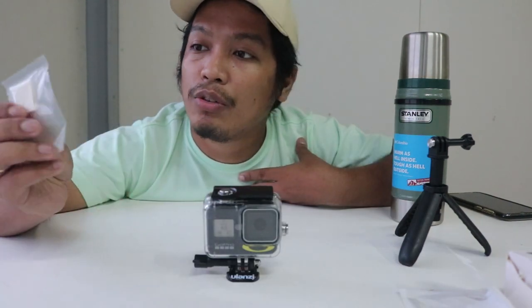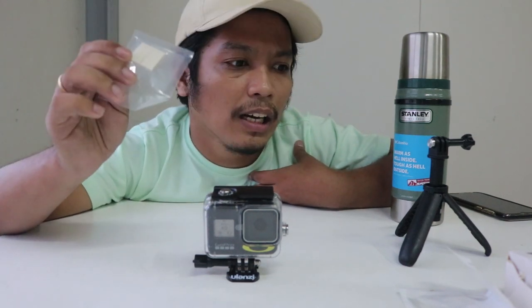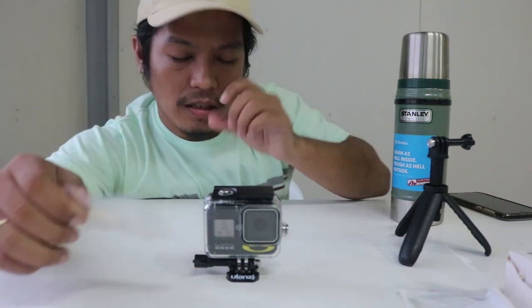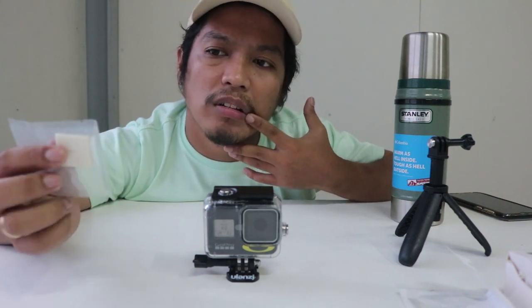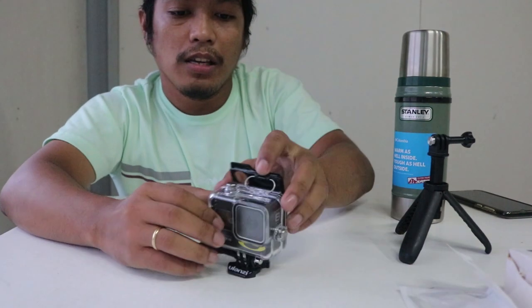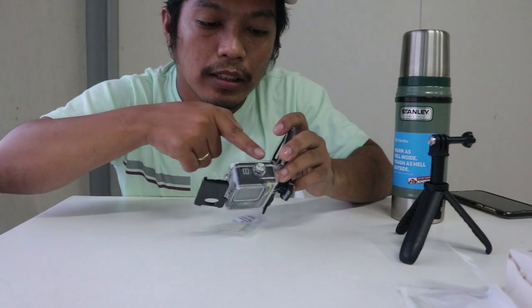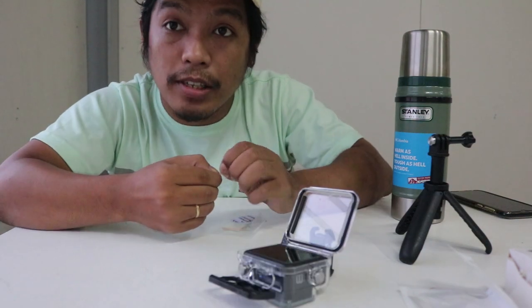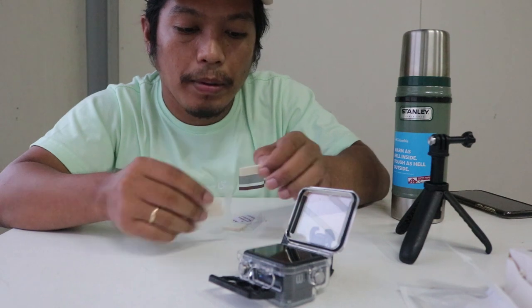Now let's test the absorbent that came with the box. There's a space on the sides where you can insert the absorbent strip. It turns out it's just a strip.